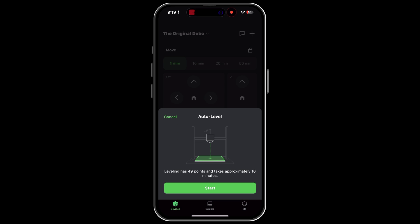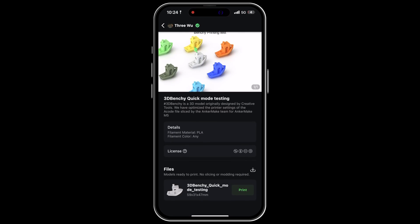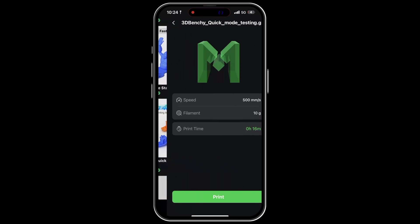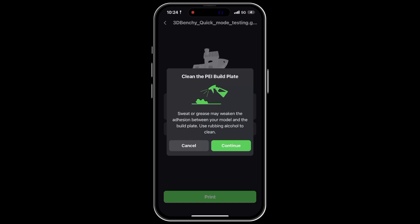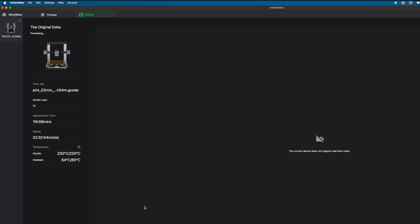You can do things like check the status of a current print, monitor the heat of the nozzle and bed, move the actual printer head if necessary, perform specific required maintenance tasks, find things to print and send files to the printer, and you'll get notifications if the printer incurs an error or when it finishes a job, amongst other things. The most powerful way to interact with this printer, though, is through the Anchormake app for your computer.